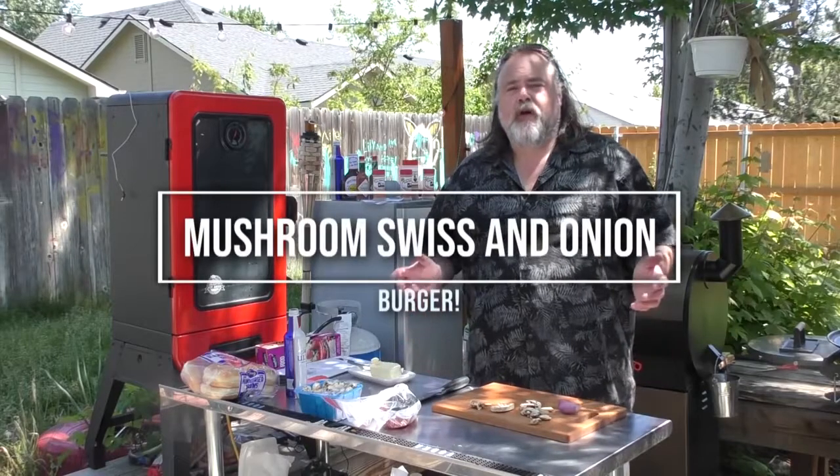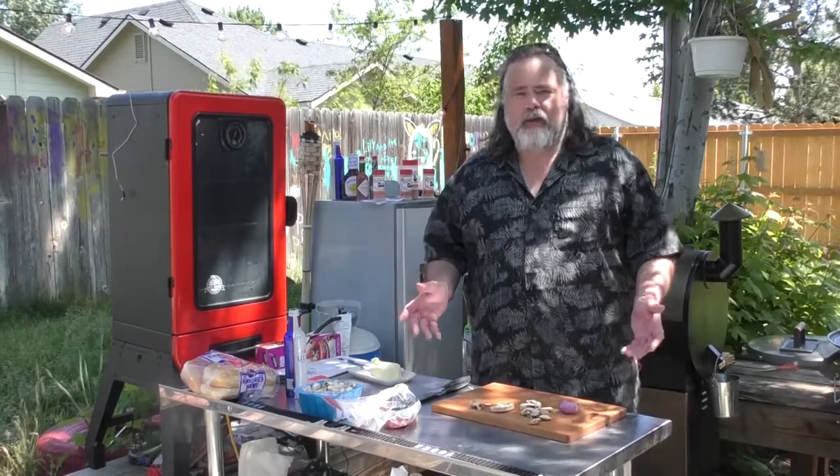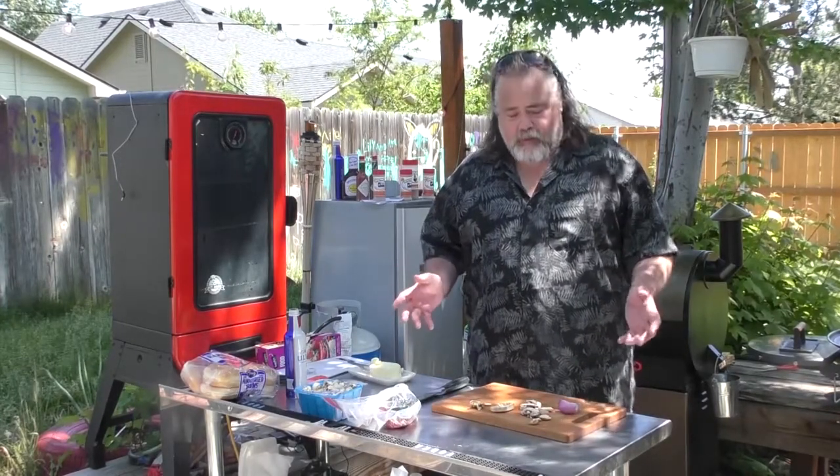Hey everybody, Mike Wolford here and welcome to another episode of Backyard Grilling on the Dude's Kitchen and Grill. Today we're doing a classic: a Mushroom Swiss Burger.